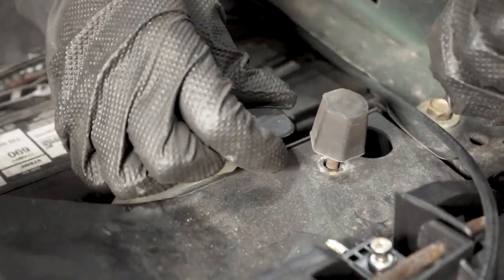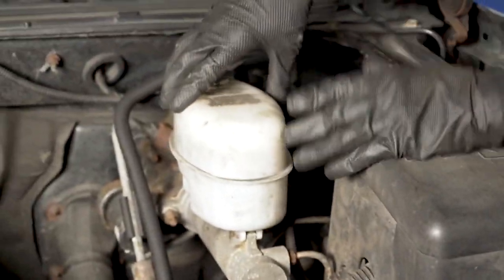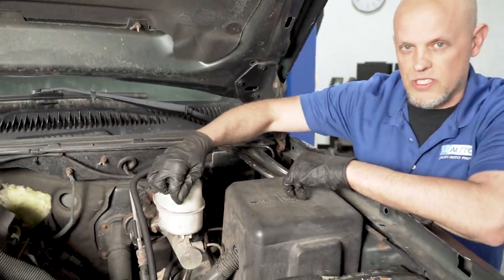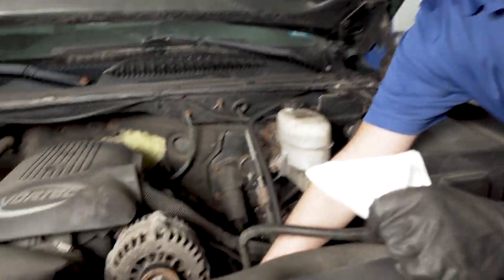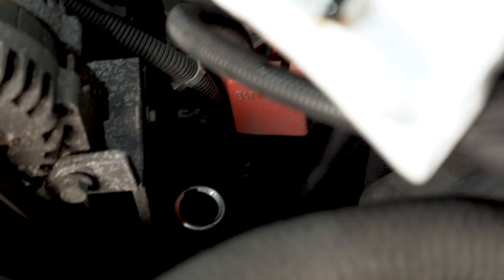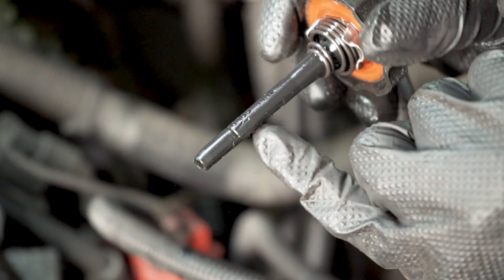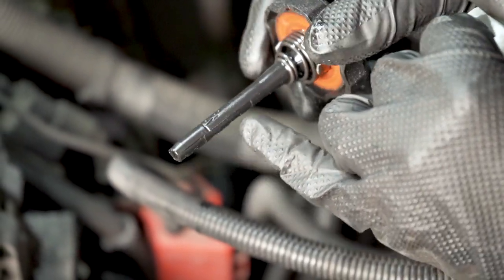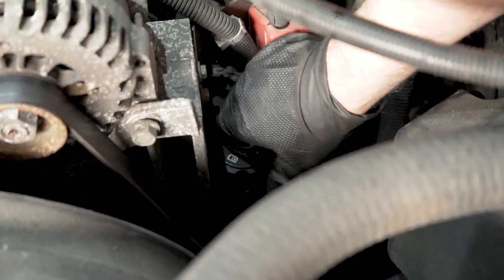Checking your fluids — your washer fluid is right here; top that off. Over here you have your brake fluid. If it looks dirty, it needs to be flushed. Give it a little wiggle to see where the level is — there's a min line and a max line. Check the power steering fluid with the vehicle off. Take the cap off, wipe it with a rag. There's a cold line and a hot line, so adjust the level according to the temperature of the vehicle.